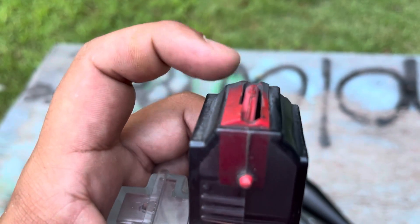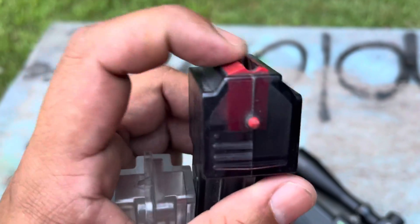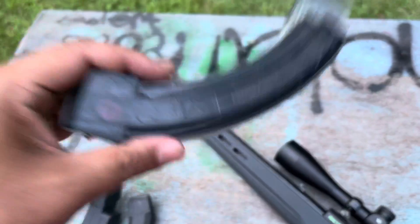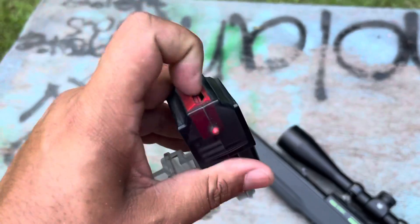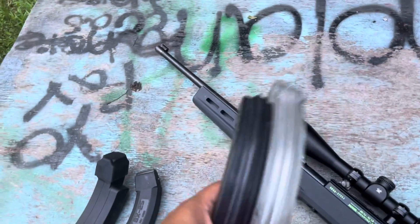You can see it's actually chipped up in some spots, and that's just from the pressure of the round — not from me banging on anything. This one jams a lot, like a lot, a lot, a lot.